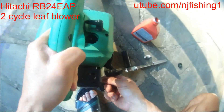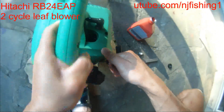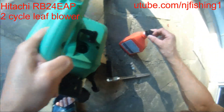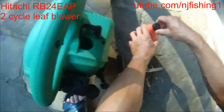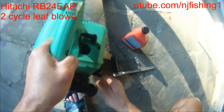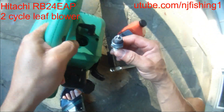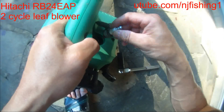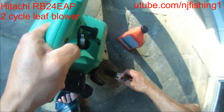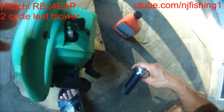This may be some kind of hydro lock, so I'm gonna let it sit for a couple of days and then come back. Hopefully this will unstick the leaf blower. This is the spark plug, so I'm just gonna let it rest like that, come back in a few days, and hopefully this will unlock the cylinder.